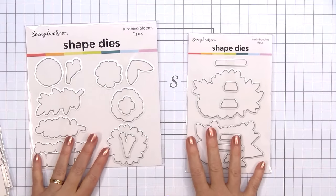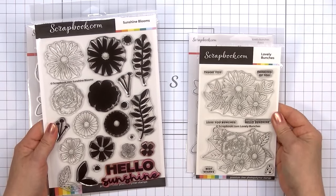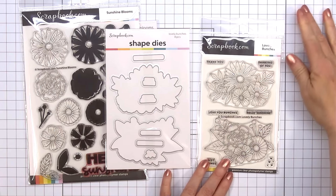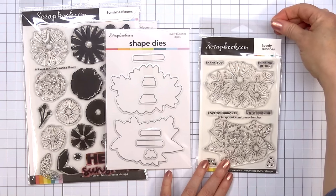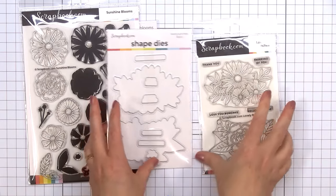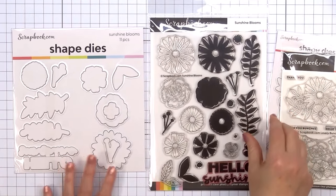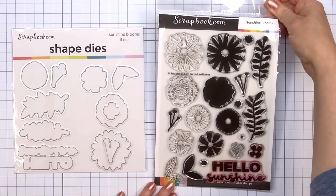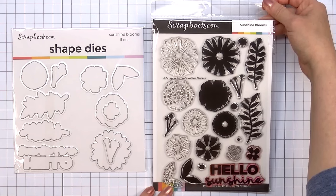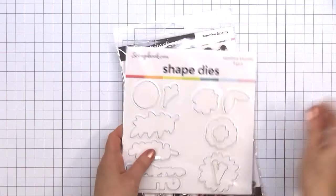Next I'll show you two new shape die sets. These work with coordinating stamp sets. The first one is Lovely Bunches, which I showed in last month's haul video. I love that there are dies for the three images and also for all of the sentiments. The stamp set has a nice variety: Thank You, Thinking of You, Love You Bunches, Hello Sunshine, and Best Wishes. The other set is Sunshine Blooms. I've already used this stamp set but now I have the coordinating dies, and I will be using both sets on my card after I show all the new products. This set has a nice variety of floral and foliage images plus the sentiment Hello Sunshine.